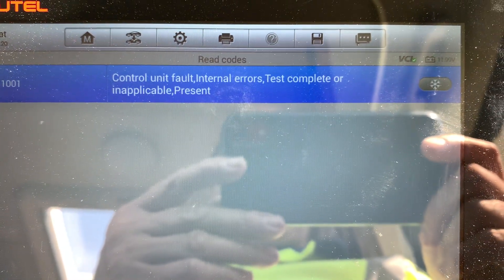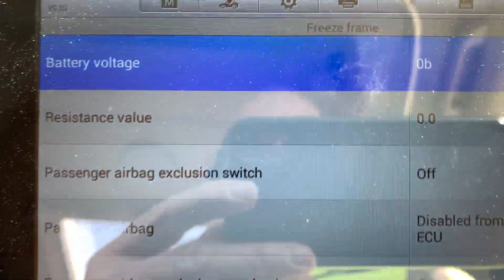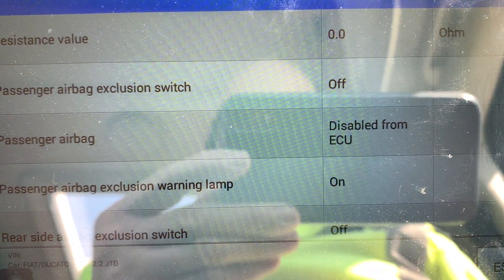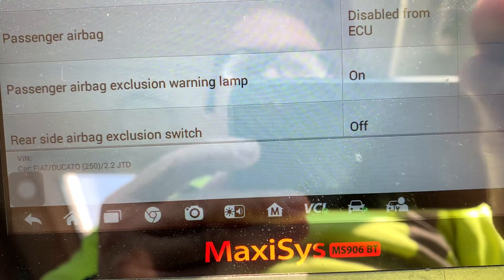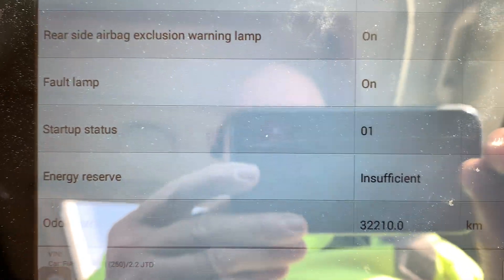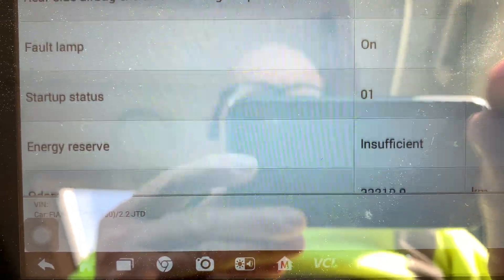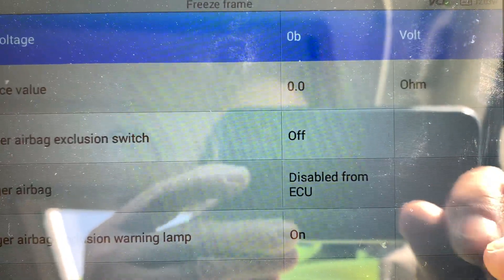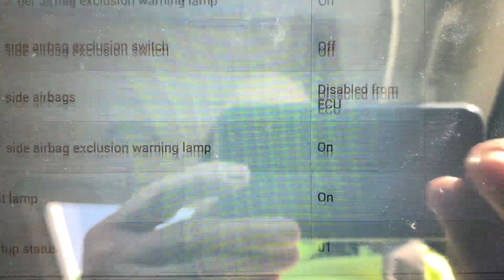So this is what we're at at the moment. If I go into the freeze frame: resistance value, passenger airbag exclusion is off — disabled from ECU; passenger airbag inclusion warning lamp is on — disabled from ECU; rear side bag is on; fault lamp is on; energy reserve insufficient. Now this has got a fully charged battery, and even now it's saying 12.3 volts with just the ignition on. The light just doesn't go off at all.